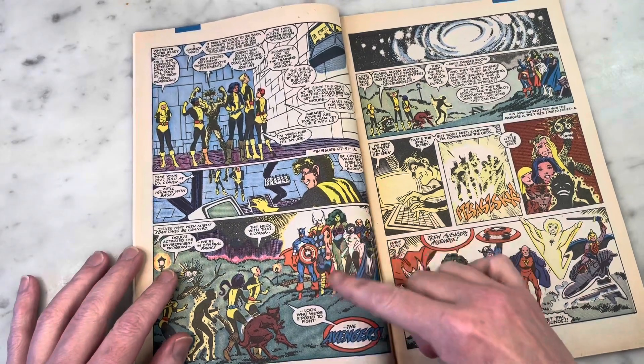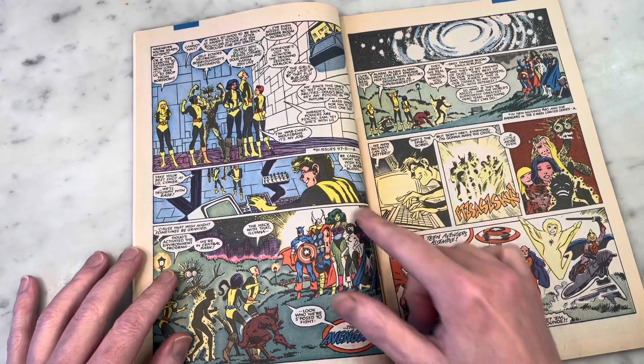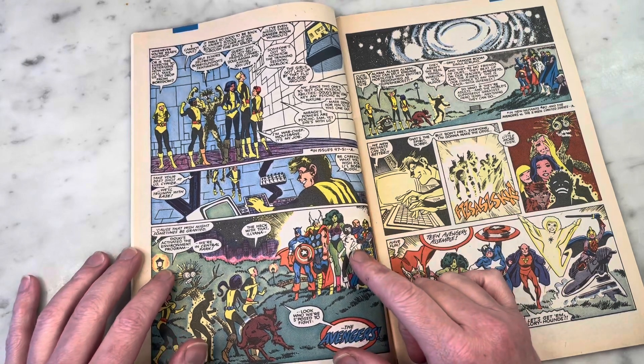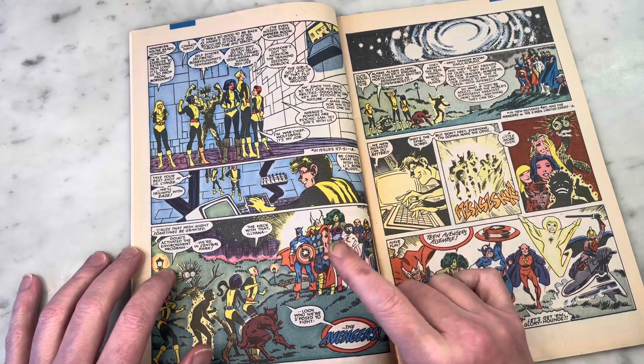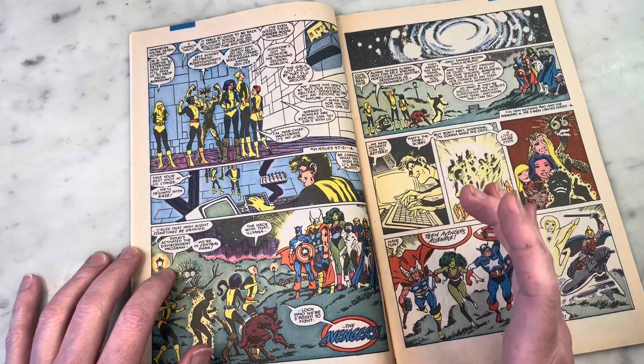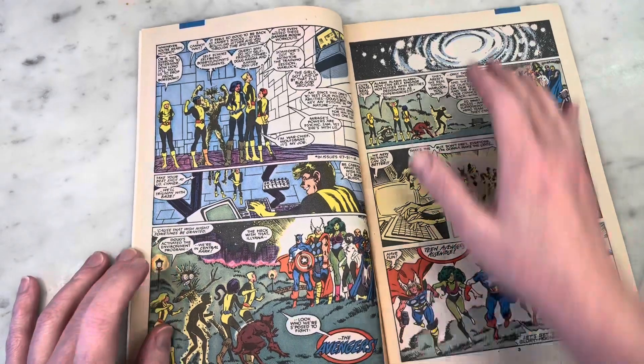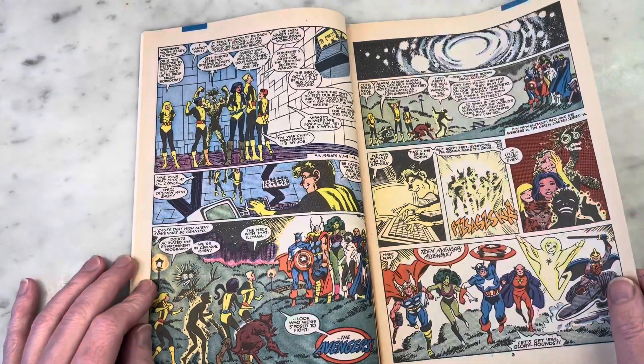John Buscema was doing the art with Tom Palmer at the time, and this was the lineup. I love Monica Rambeau as Captain Marvel — Cap, Thor, She-Hulk, the Black Knight, Dr. Druid. I mean, they were there for whatever reason, but still fun nonetheless.